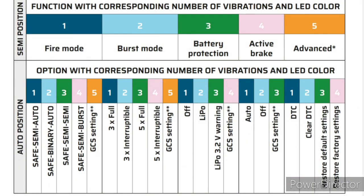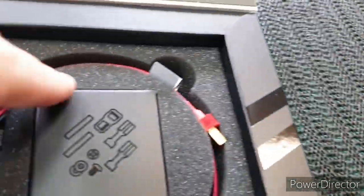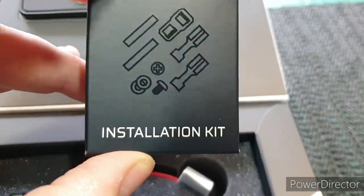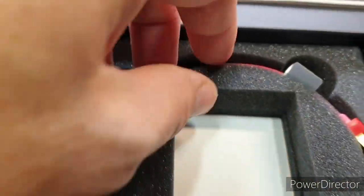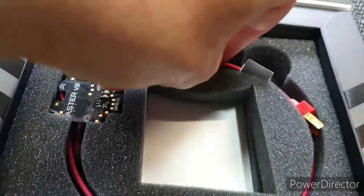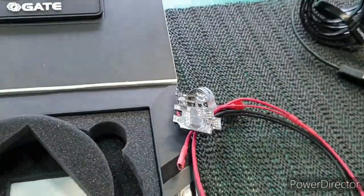This is the programming trigger card. I do have the GATE Titan advanced set already, so I've got the lead for that. This is the accessories box, or installation kit, and the ASTER itself — let's carefully pull this out and put the box to one side.